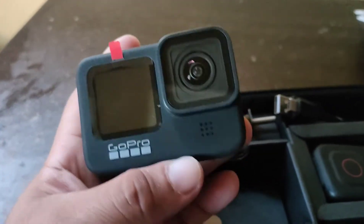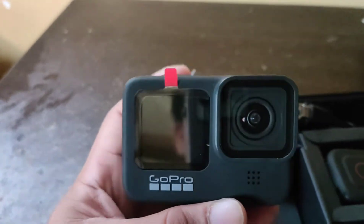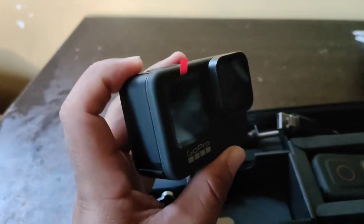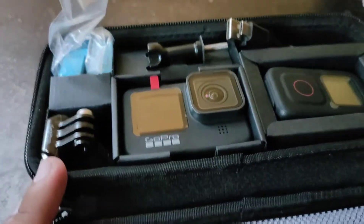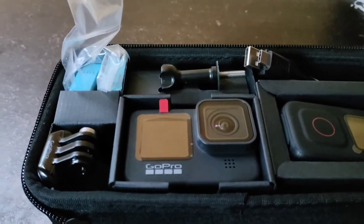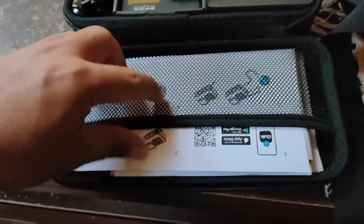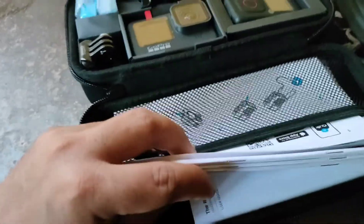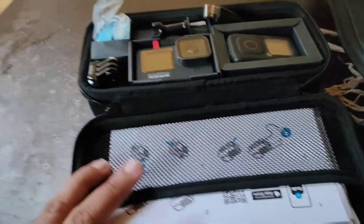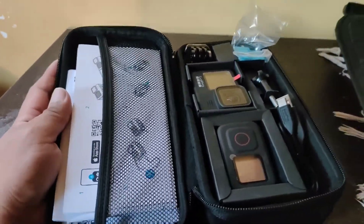And of course the unit itself is here. I think it's heavier than the previous versions — I previously had the GoPro Hero 7. These are the manuals, which we normally don't use, but it's all packed very neatly.